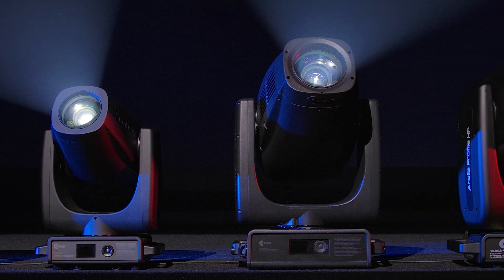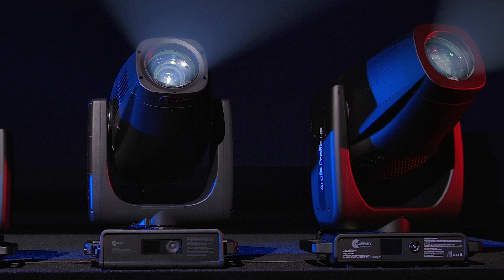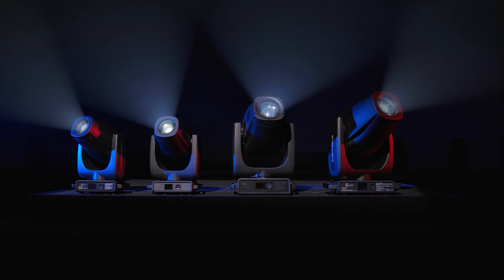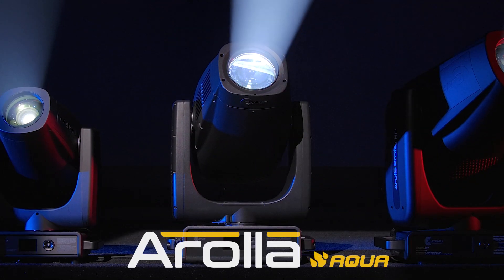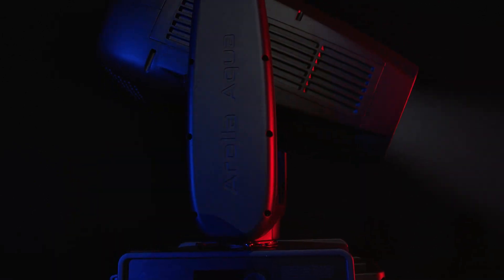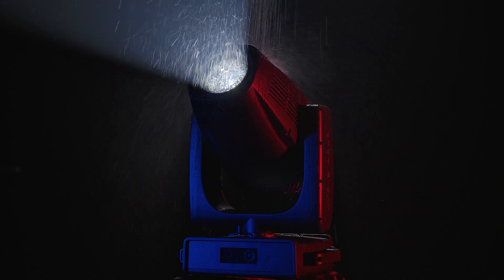For example, all models feature a proprietary solution to prevent color temperature from shifting and light output decreasing when using gobos. The new Arolla Aqua is Claypaki's top-of-the-range weather-resistant light. It is a true workhorse with IP66 rating and technical and construction features which were once unimaginable.